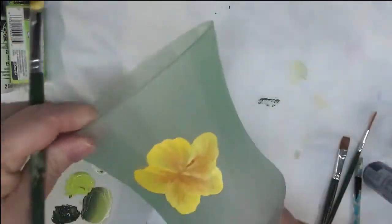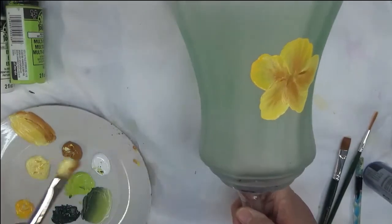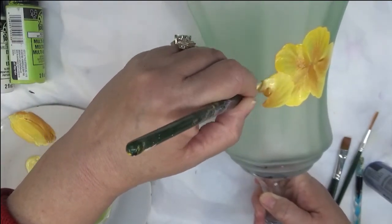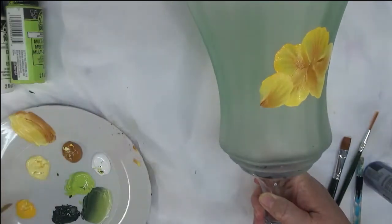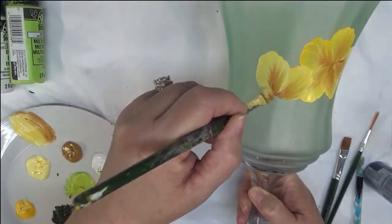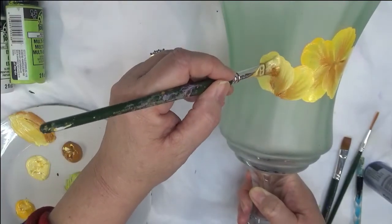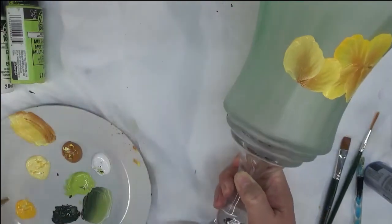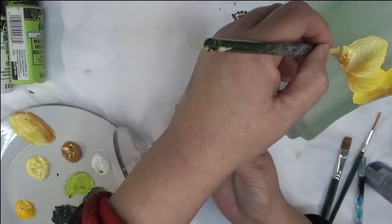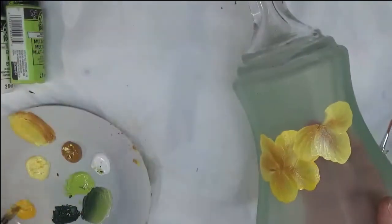I'm just putting the brush down and wiggling it. If you've watched my videos before, you know that I like to work in odd numbers, so that's what I'll be doing on this one also. I'm planning on having three flowers and then a couple of buds — partially open flowers — and you can see how I'm varying that color.